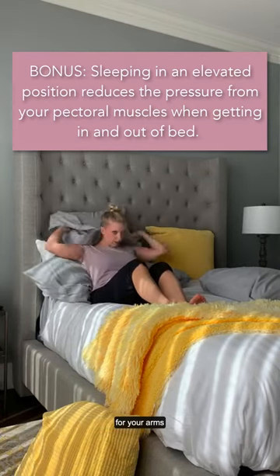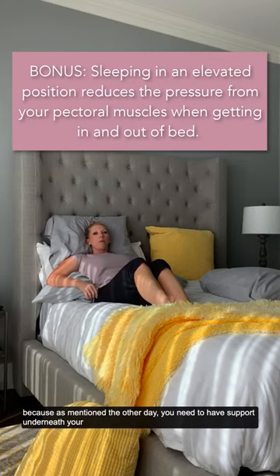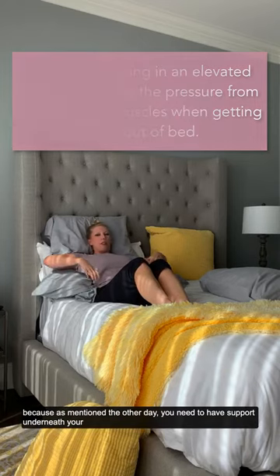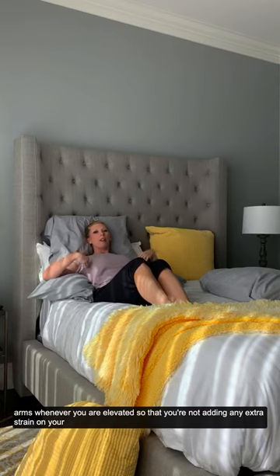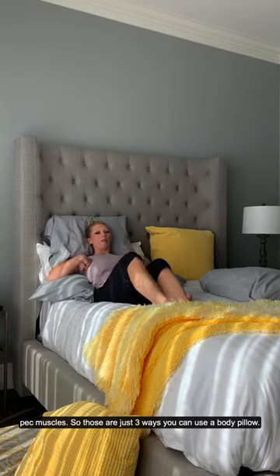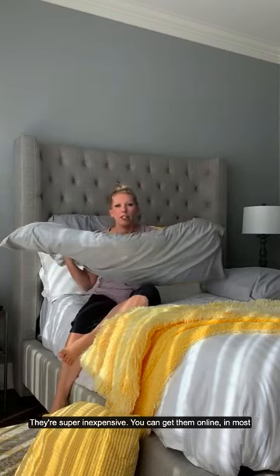You can also wrap it around your arms, because as mentioned the other day, you need to make sure that you have support underneath your arms whenever you are elevated, so that you're not adding any extra strain on your pec muscles. So those are just three ways you can use a body pillow.